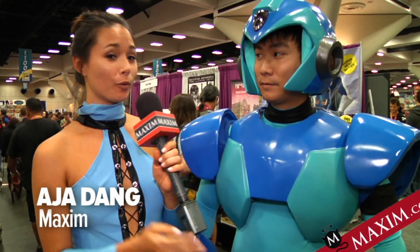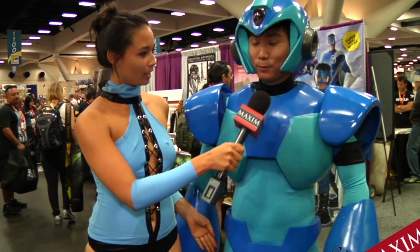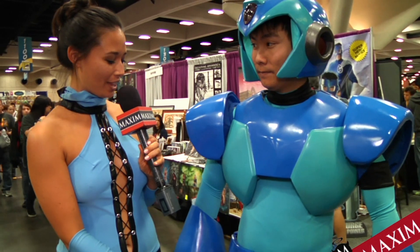I just found Megaman walking around, or struggling. How's the mobility here? It's pretty tough. Each boot weighs about 8 pounds a piece. How did you put this costume together? It's insane.